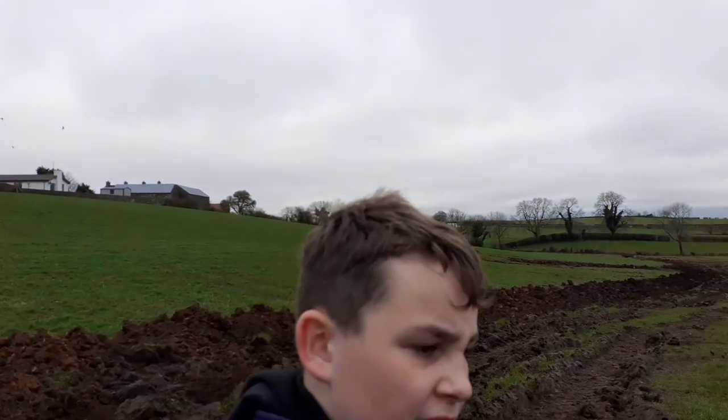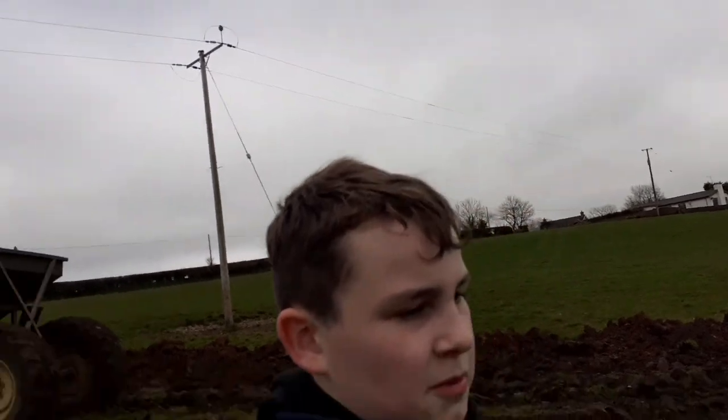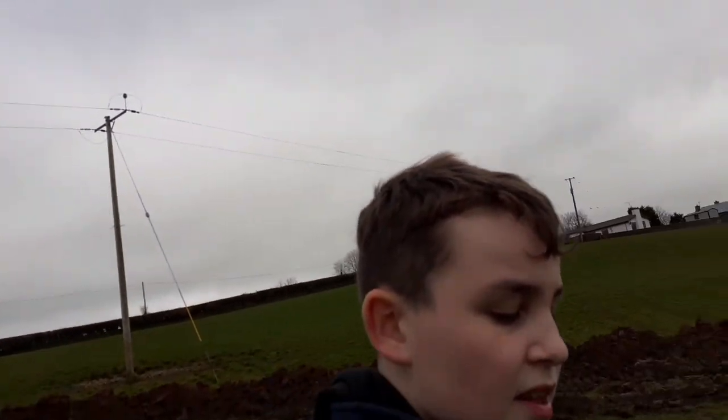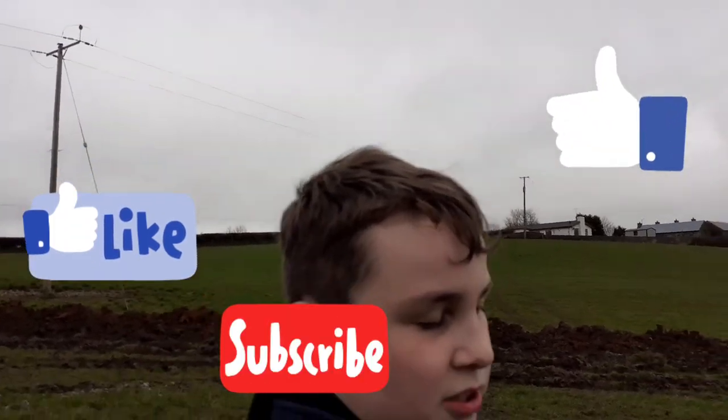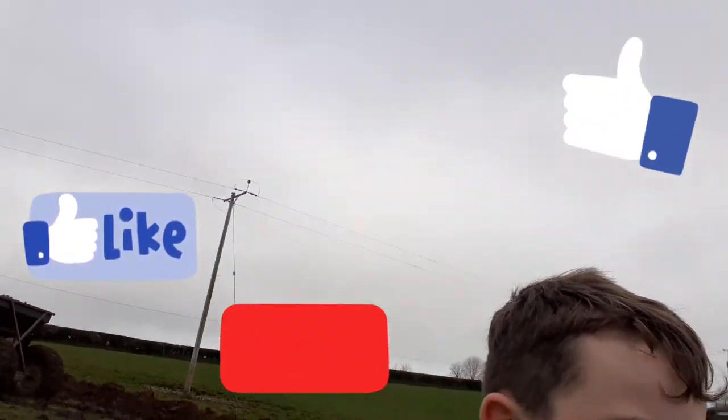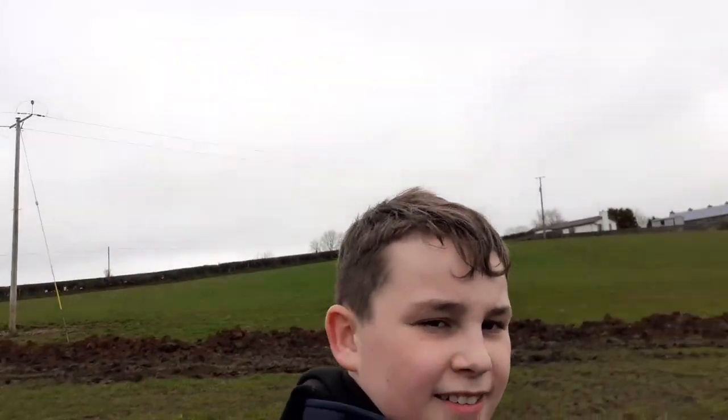We are just going to get this finished now. If you like the video, make sure to press the like button and the subscribe button down below. Make sure to turn on your notifications so you are notified every time I post. Bye! See ya! Bye bye.